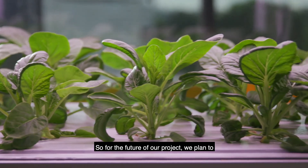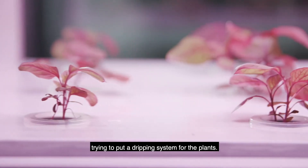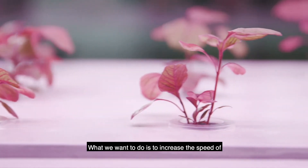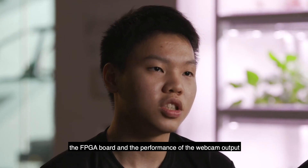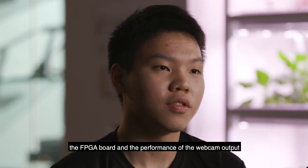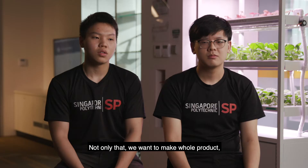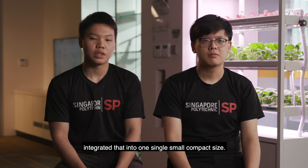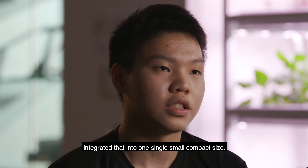For the future of our project, we plan to grow mushrooms on the top of the rack, as well as trying to put a dripping system for the plants. We also want to increase the speed of the FPGA board and the performance of the webcam output. Not only that, we want to make the whole product integrated into one single small compact size.